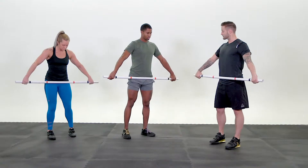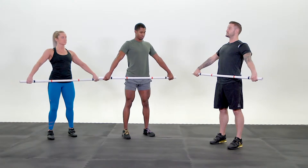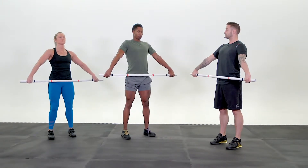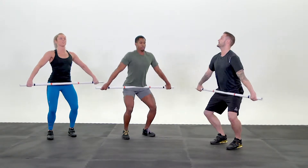Feet are in your jumping position, hook grip, chest is up nice and tall. We're going to do three dip and shrugs. You want to imagine that your back is up against a wall. I'm going to dip down, jump shrug. Ready? Go! One. Three times, arms stay straight. Go! Two. Speed through your hips. Go! Three. Nice.